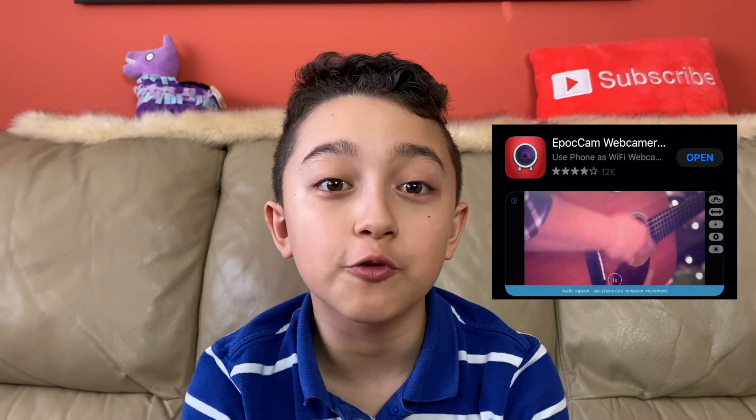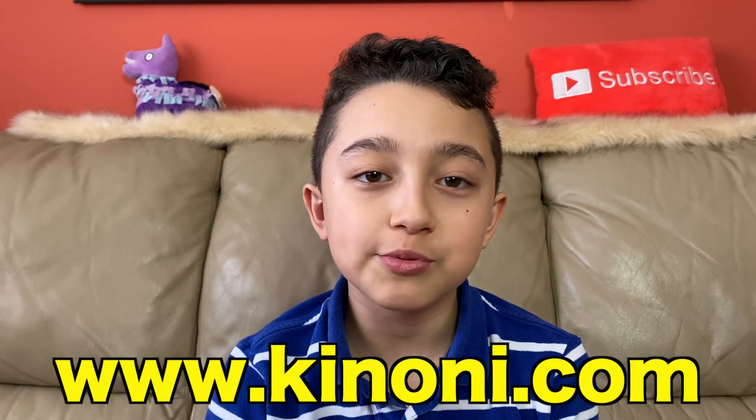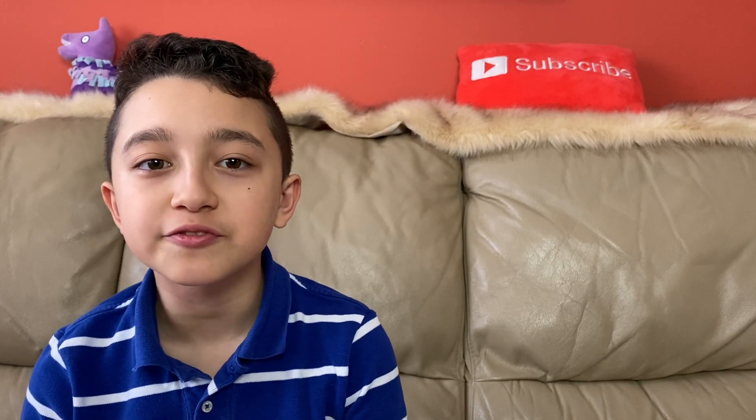Now go to your computer — the one you're going to use the webcam with — and go to the website www.canoni.com.